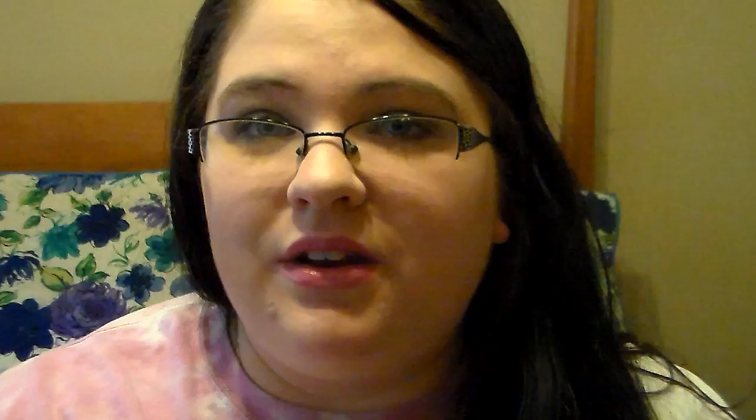And then I have a friend that was looking for the Colormate's Rainbow Lip Balm, and I told her if I found another one I would send it to her, so I picked her up one of them, which I absolutely love the packaging on this. It's so awesome.